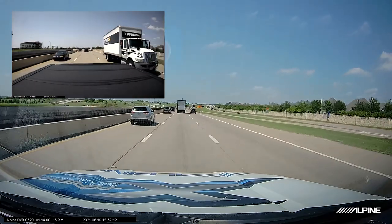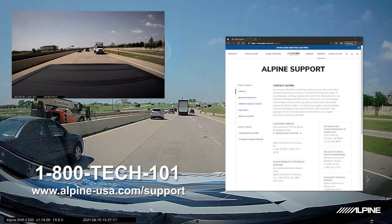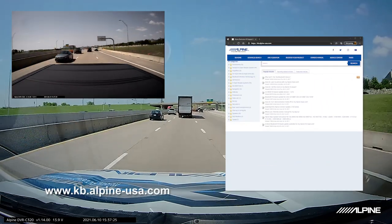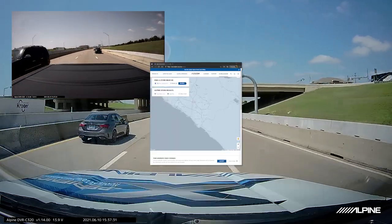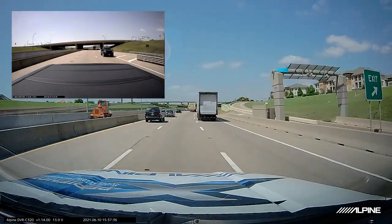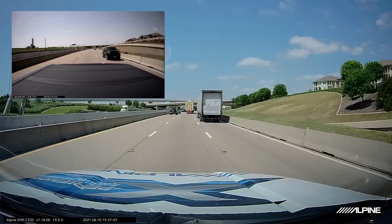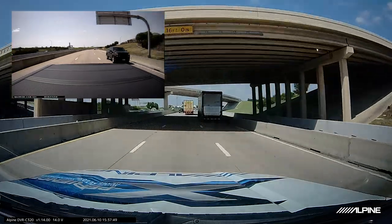Thank you for taking the time to watch this video. If you have any questions, feel free to reach out to us at tech support at 1-800-TECH-101, or check out our knowledge base at kb.alpine-usa.com. You can also find a local Alpine authorized retailer by going to alpine-usa.com/stores. If this video was helpful, please drop it a like, and if you haven't already, subscribe to our Alpine TV YouTube channel — we have more videos like this coming in the future. Thank you for choosing Alpine!